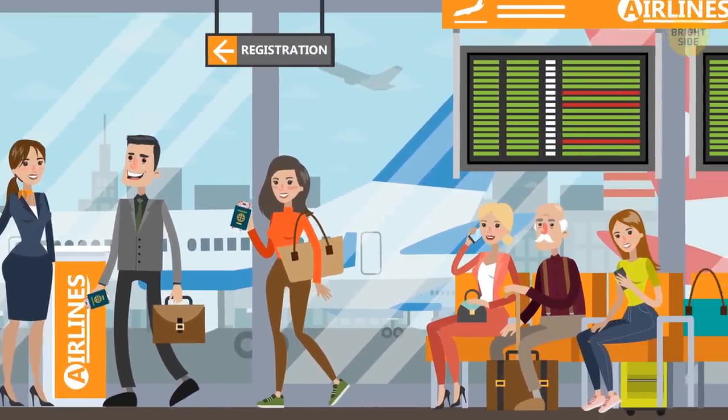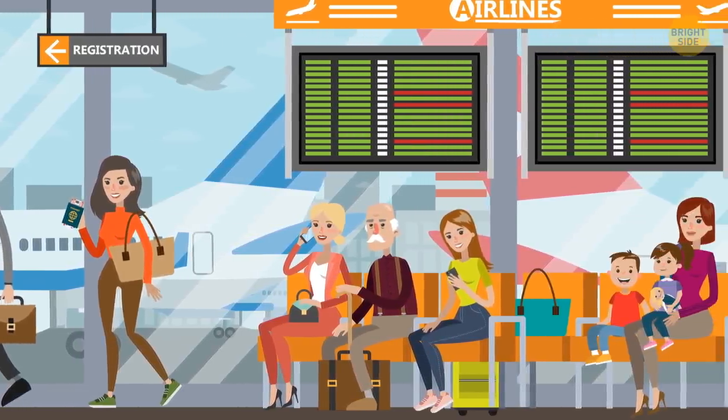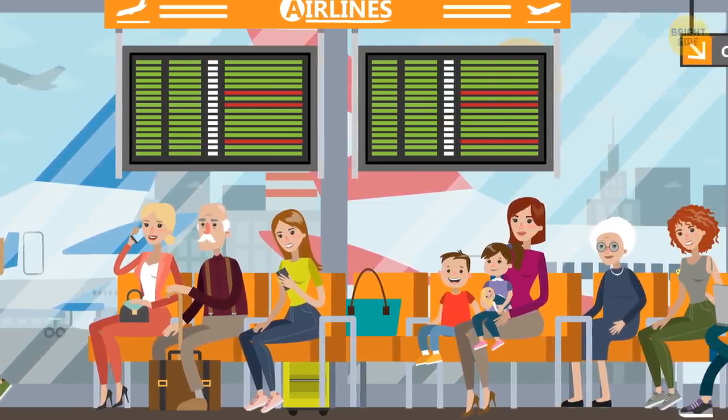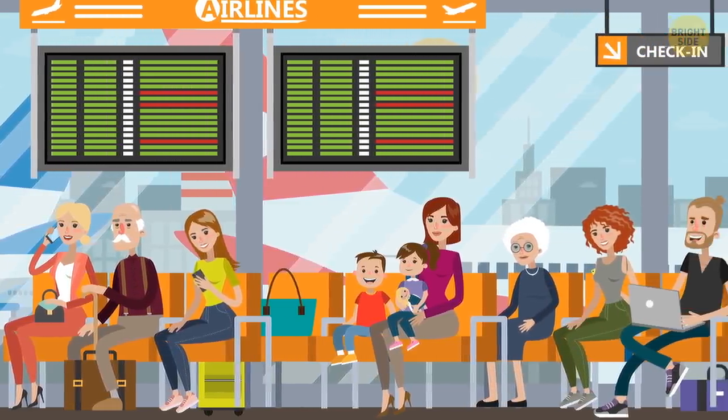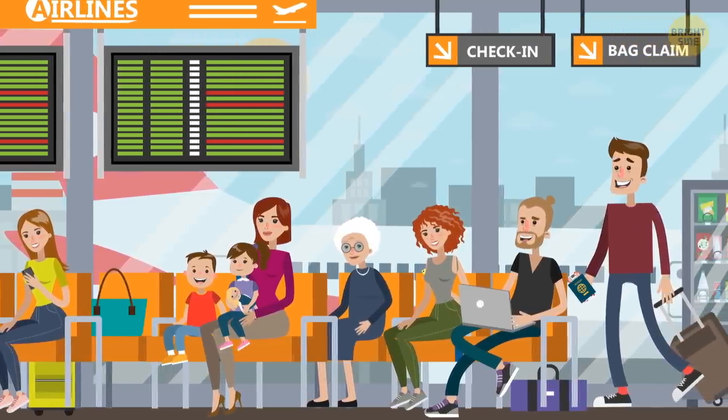Check in last to get your bag faster upon arrival. The last-in-first-out policy is a good thing here. If you're one of the final people in line to check in, your bag should be one of the last to be put on the plane and thus the first off when you reach your destination.